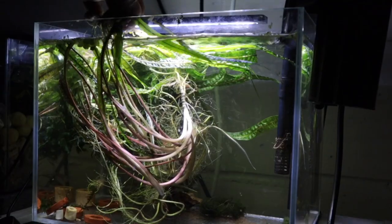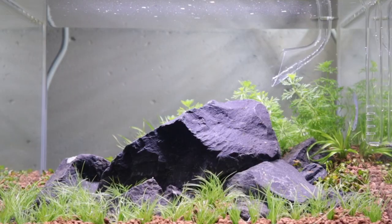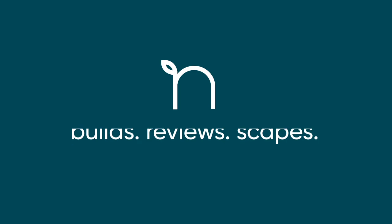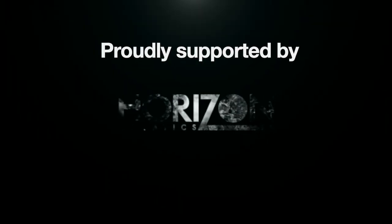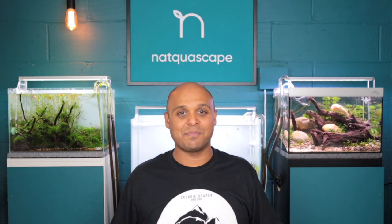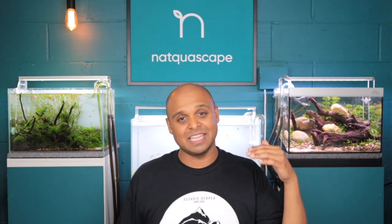A brand new aquascape coming up! Ladies and gentlemen, welcome back to another episode of An Aquascape with me, Nat, giving you tips, hints, reviews and unboxings of products related to aquascaping and the planted aquarium. Also expect to see me do different setups of different styles of aquascapes for the beginner and the advanced level.